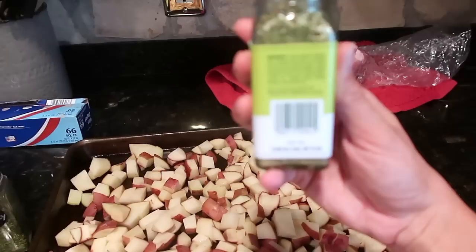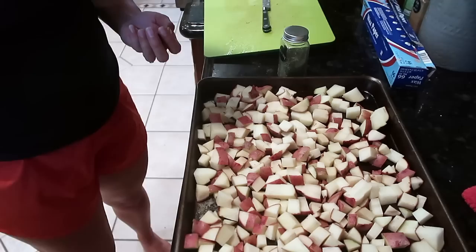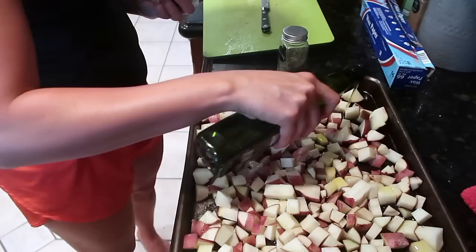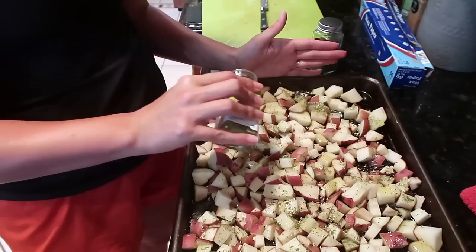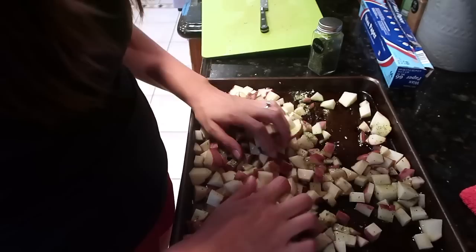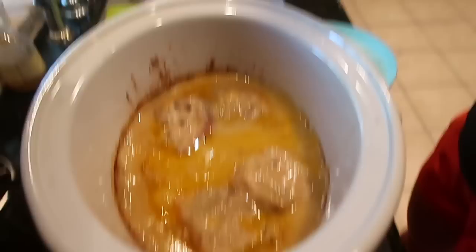The green goddess seasoning has a recipe — it's basically minced onion, salt, garlic, ground pepper, chives, dried green onion, spinach powder, lemon powder, and lemon juice. I'm gonna drizzle with olive oil and put this seasoning on. We're gonna cook it at 450 degrees for probably about 30 minutes.